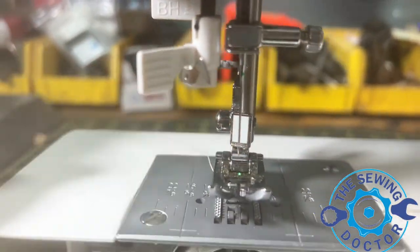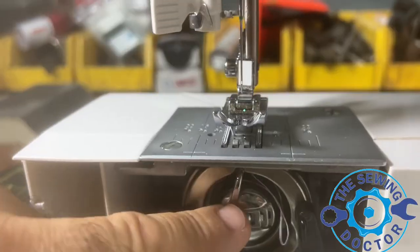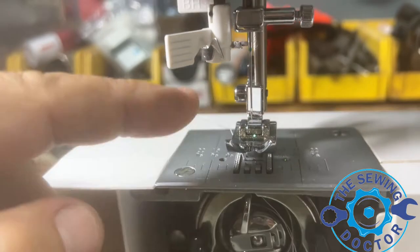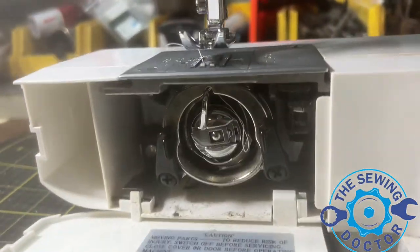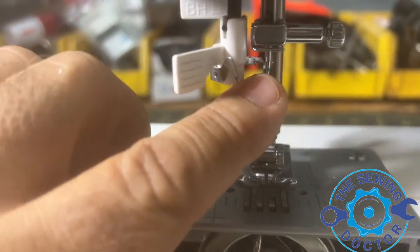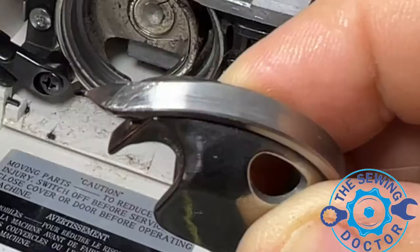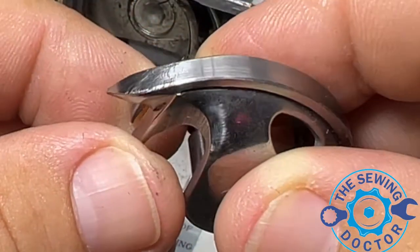As you can see, I put in a brand new needle before I checked anything on the timing. The first thing I do is replace the needle. Why? If I fix the timing with the old needle, then when I put a new needle in, the timing might not be right. So keep that in mind: when you're going to check the timing on a machine, first put a new needle in, and then you know you're doing everything correctly.